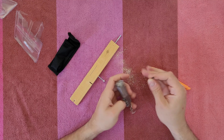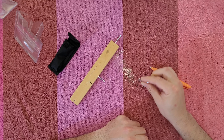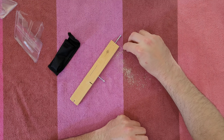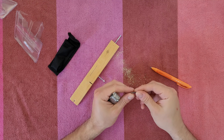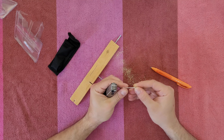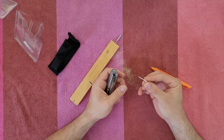This is the tweezers — small tweezers for when you want to pick up something without touching it directly, for more precise work. And this last tool is for cleaning your teeth — point it and clean your teeth after you eat.